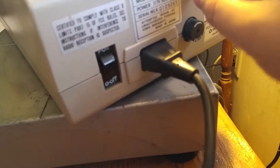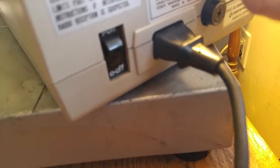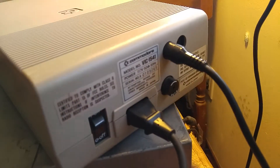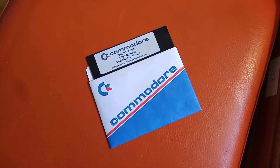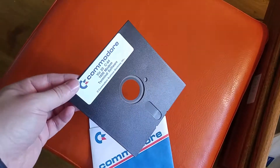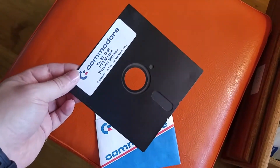It has two of these serial ports on the back, so I presume you could have daisy-chained these things together if you wanted more than one disc drive. Okay, we're going to get some terminal action going on here. Oh look at that — that's retro for you right there. Memories.